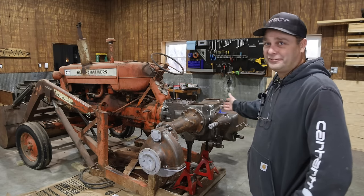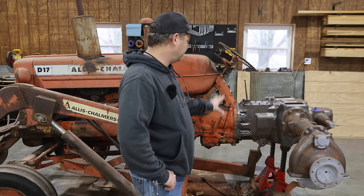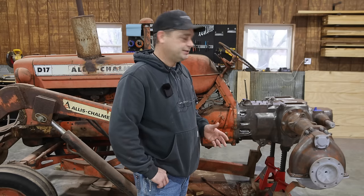So today we're finally going to paint the back half of the Allis Chalmers D17. I've got a couple things left to button up on here before I can start painting the tractor. So let's go ahead and get started - I'll show you what we need to do.